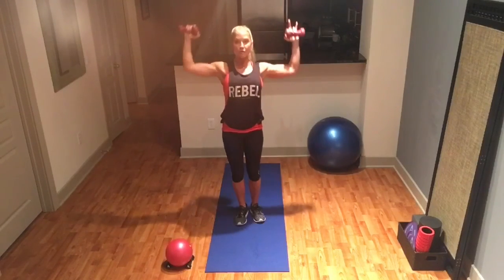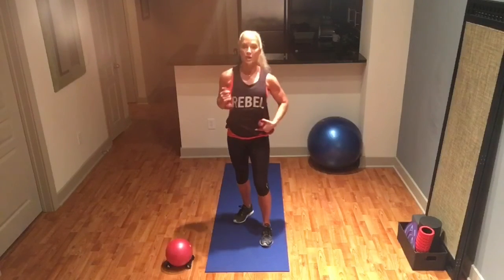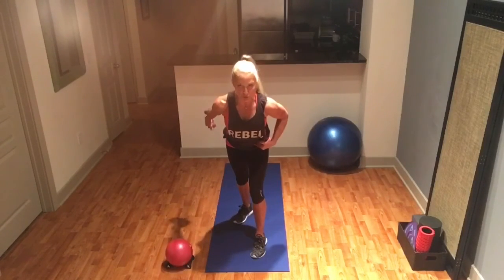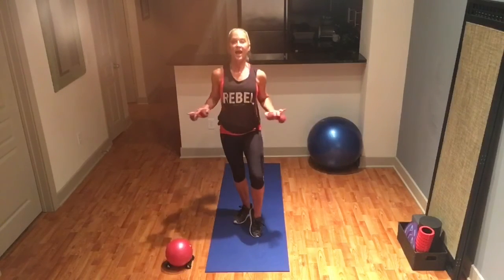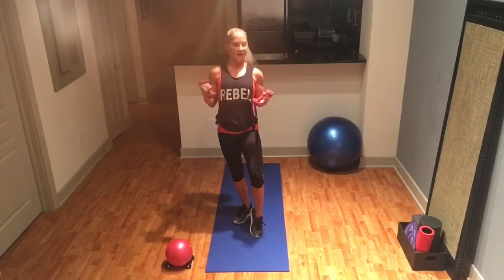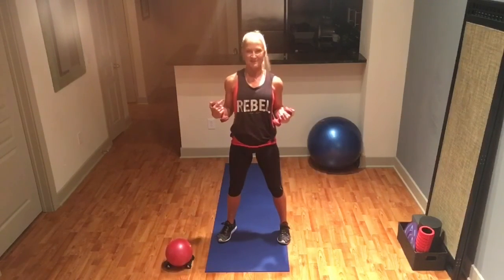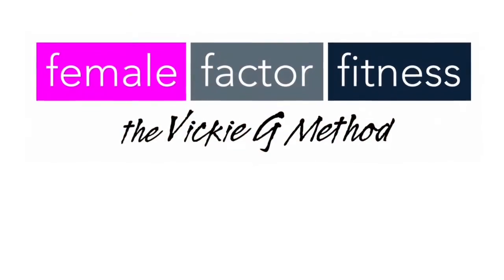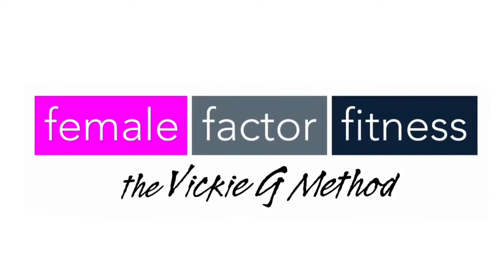Bring it up top — make sure you do the other side. If you don't want to go overhead, you can work the bicep curl for that move. And remember, you can do the presses towards the sky without weight. You will be ready for that upper body — for your dresses, your swimsuits, anything you're wearing up top. Go sleeveless! I'll see you next time. Bye!